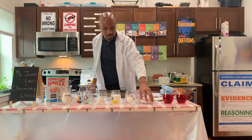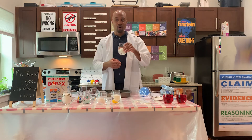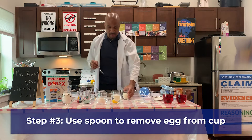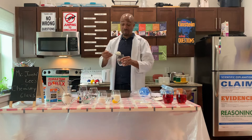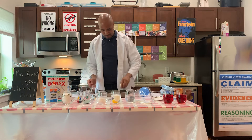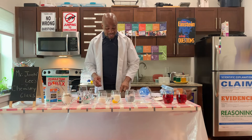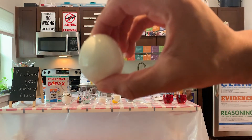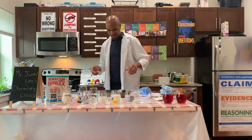I already have two eggs here that have been sitting for 24 hours. The first egg is my hard boiled egg, and I'm going to use a spoon to gently remove the egg. You can see here the shell has completely dissolved. It's bouncy — we just created a rubber egg. It is very firm, just like a rubber eraser. You can mash it in and it bounces. No mess.